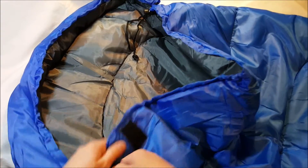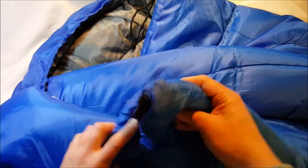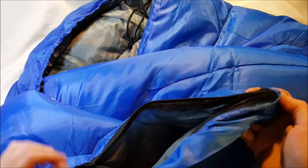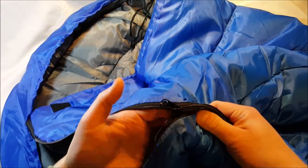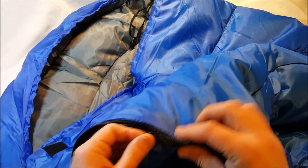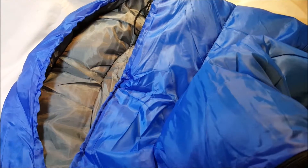This one is not a mummy bag because it opens up all the way to the bottom, and it also opens both ways — from the bottom or the top. It has a single zipper, actually. That's interesting — usually sleeping bags have dual zippers so you can open from the outside or the inside, but whatever, not a big deal.